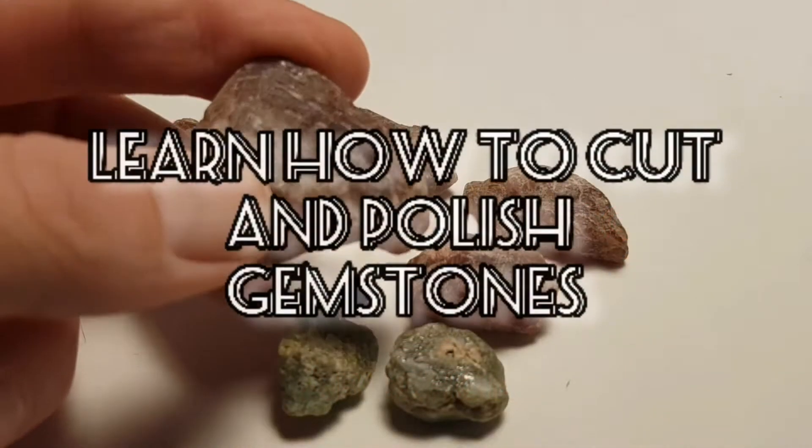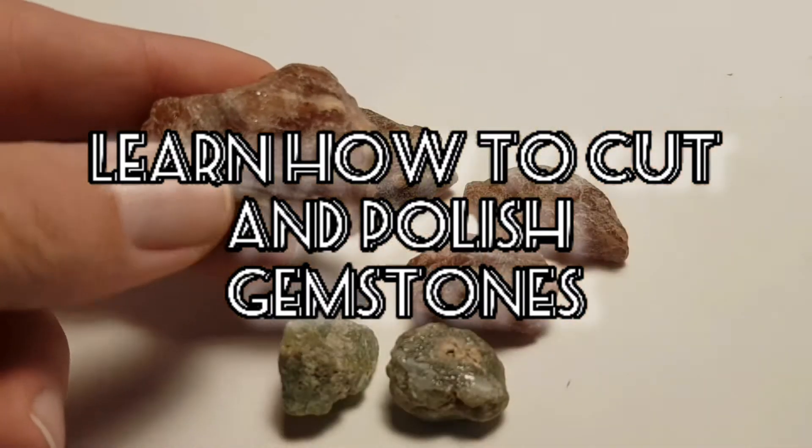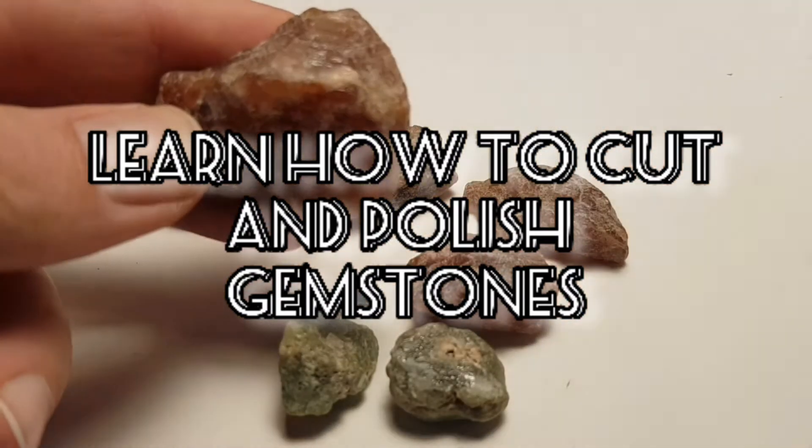This material has many cracks. I want to test how good or how aesthetic a cabochon is out of cracked material like this.